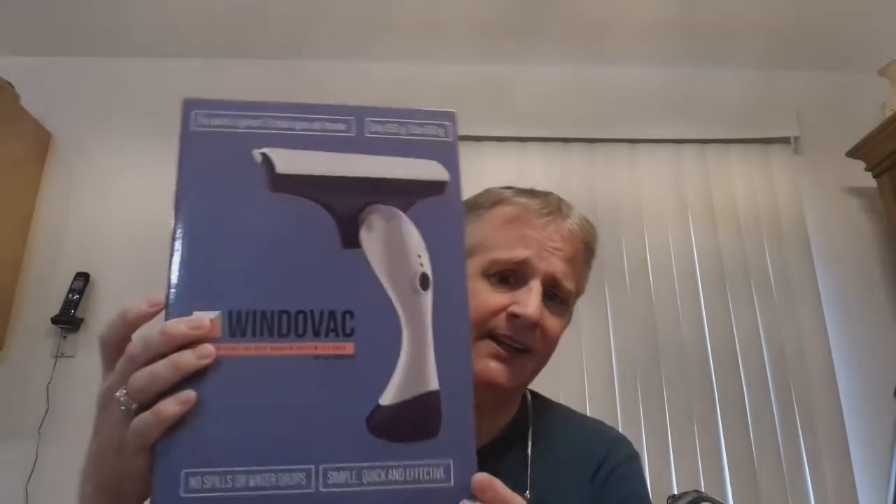It retails for $29.95, weighs less than a pound, and like I said, it's called a window vac — a very generic name — but it says it's the original no-drip vacuum for windows. It also claims to be the world's lightest. I've never reviewed another one so I couldn't tell you if that's true.